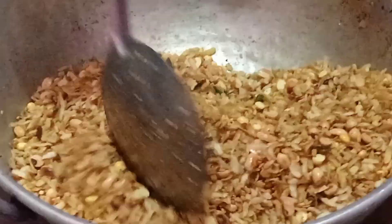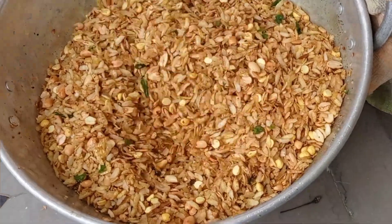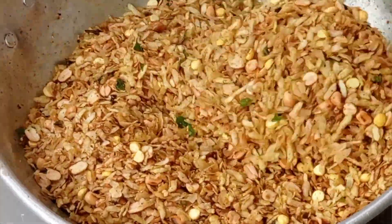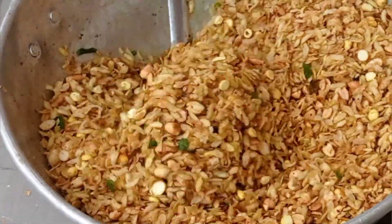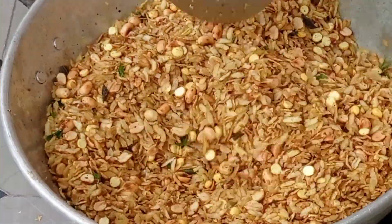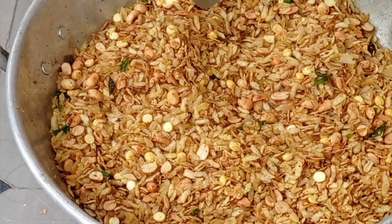If you store it in an airtight container, it will last for 15 days. It is very good. For evening time, it is best and healthy.